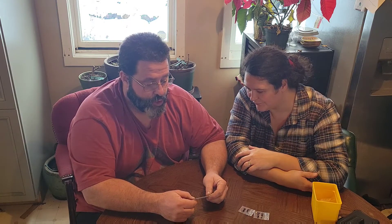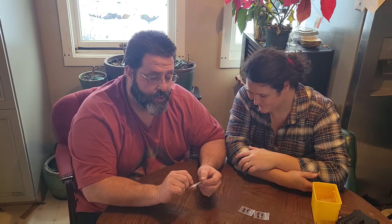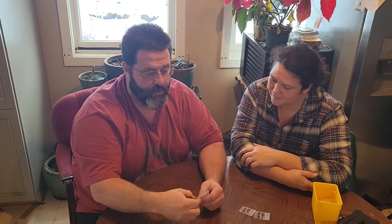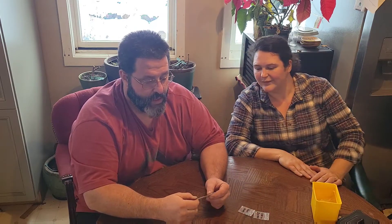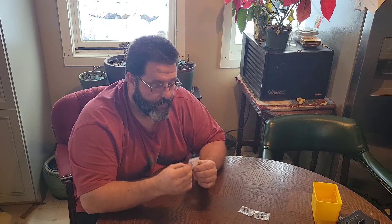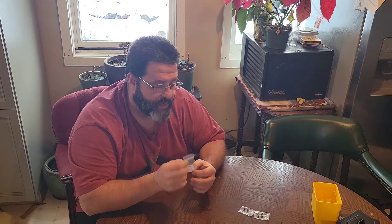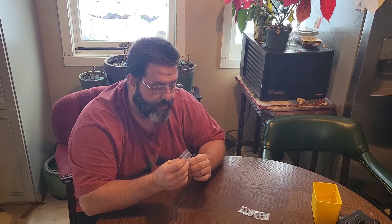There's an orange chinense variety here — none made it, so we'll grow that one. Montufar — I don't remember it, they didn't make it, and it's a black-seeded variety. We'll grow that.